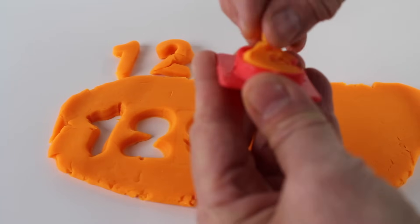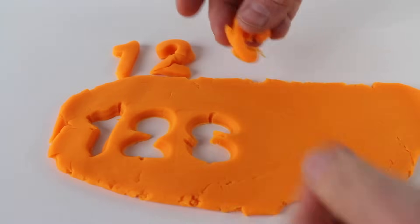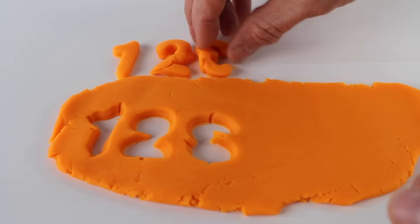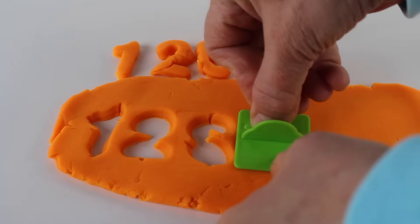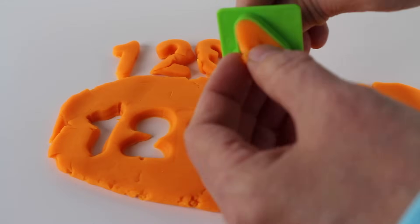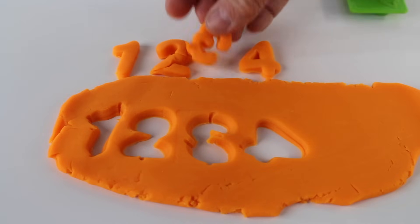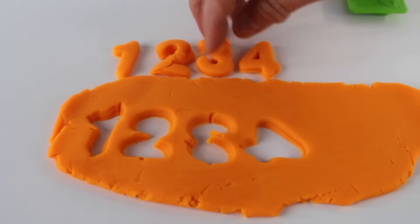Now let's try the number three. We'll press it into the dough and remove it and see what happens. Oh, there it is — number three. Uh-oh, this one doesn't seem to want to come out. But I think we managed to salvage it. It's the number three. Now let's try the number four. And look, it's the number four. Let's carefully take it out. Number four. The number three is backwards — we have to put that the right side up.